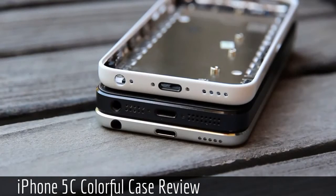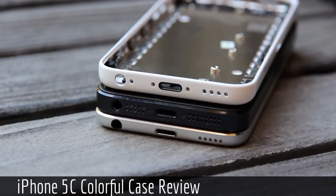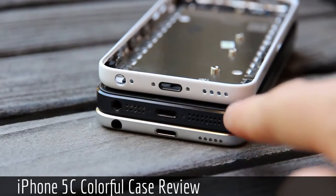On the bottom, starting from left to right, we have the headphone jack port, the microphone, space for a screw, the lightning connector port, another space for a screw, and cutouts for the speaker. Like with the volume rocker, the bottom of the iPhone 5C more closely matches that of the 5th generation iPod Touch than the iPhone 5.